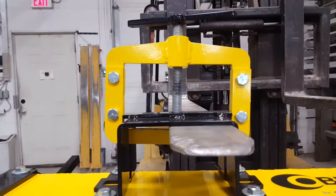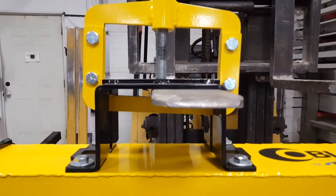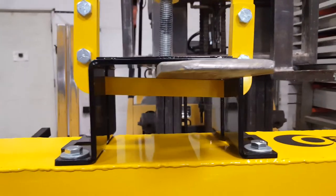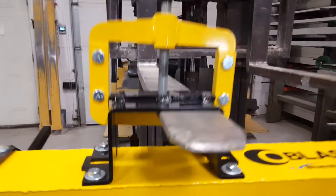You can see on this one that the fork pocket appears clamped crooked because the fork is off-center. What you're seeing is that our fork is actually ground on a taper from extended use — probably from someone running around with the tips down a little too low.